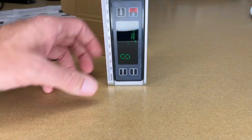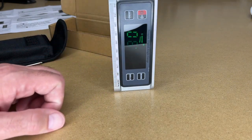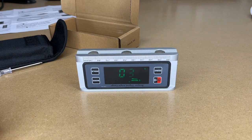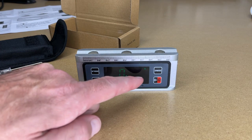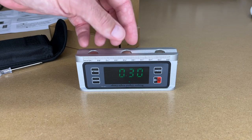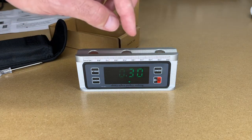We can also turn this on its side — and now we're reading 90 degrees. We'll turn it upside down and you can see that it switches to reading right side up. So if you're attaching this to a pipe or a drain, you don't have to reverse the numbers in your head.